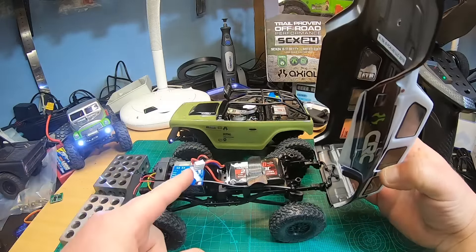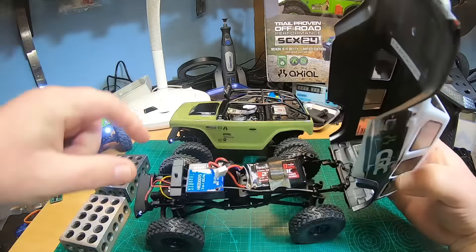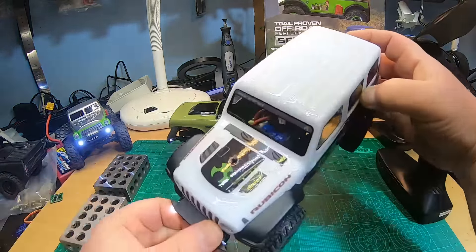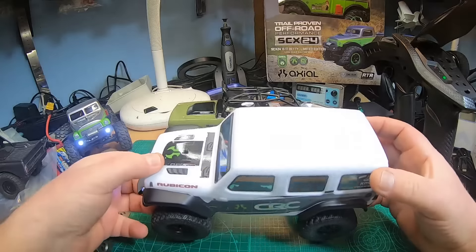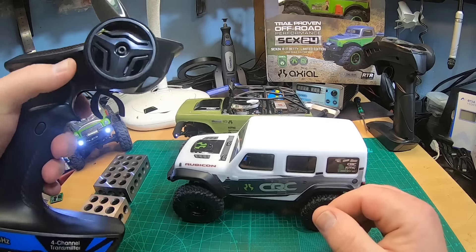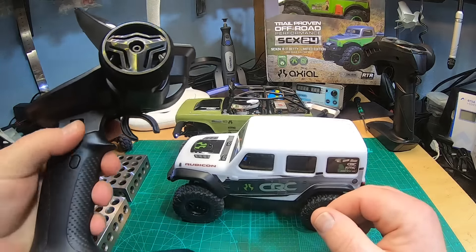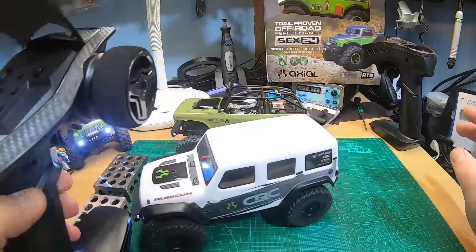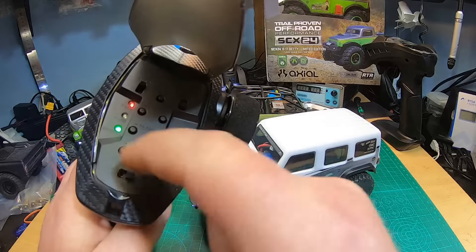Thumbs up for the ESC and how good it is. Thumbs down that you didn't let us connect an external ESC. And also thumbs down for the blue color — it's always blinking in blue, I don't like the blue color. But also thumbs up for the new radio: yes, you can't drive it one-handed — probably a big downside for many YouTubers who want to film their trucks — but it's four channel, you can switch lights on and off and have a blinking mode. You can monitor the radio battery voltage and see if the car is connected.